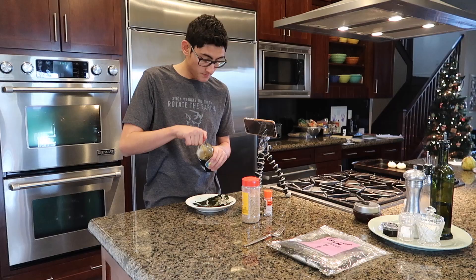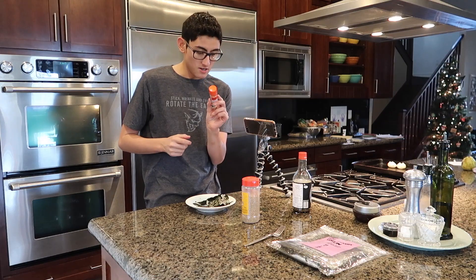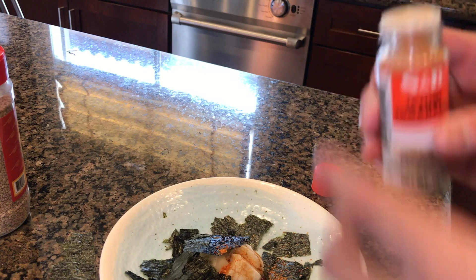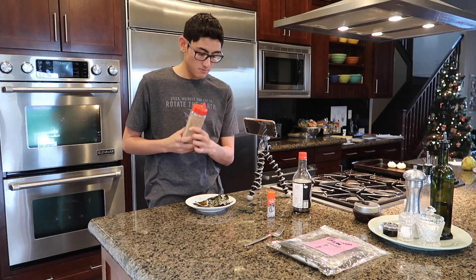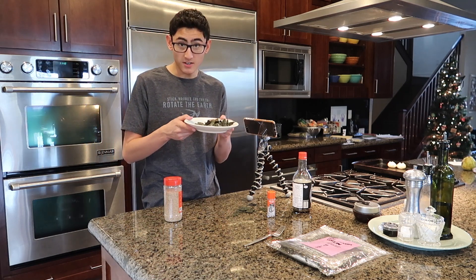After that you would need to put the togarashi — not sauce, but the powder — to make it a little bit spicy. And then after that, if you want, you put sesame seeds on it. Enjoy your nice meal.